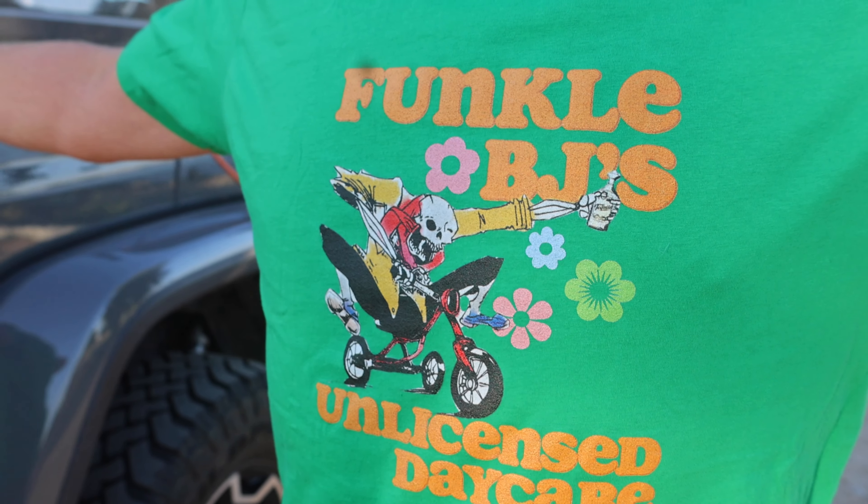This is Funko PJ's unlicensed daycare. It's a real thing.